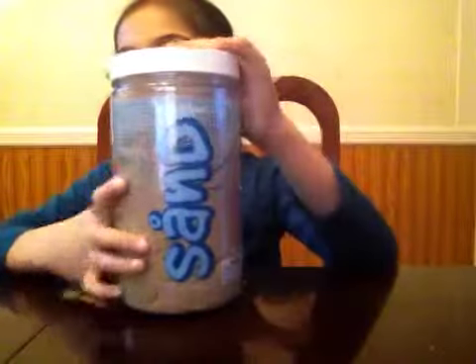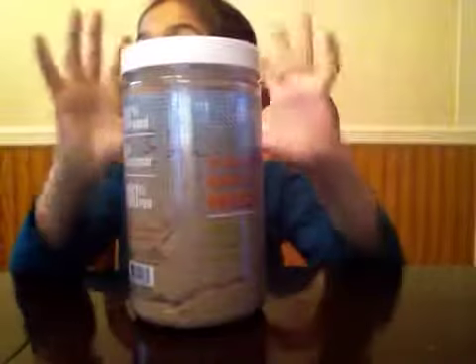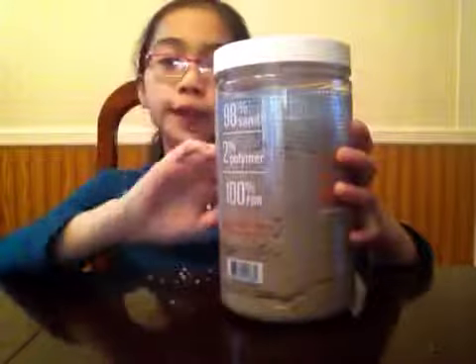Hey guys, a few days ago I bought something from Brookstone and it was sand. It's in a big container. You can get this in a long one, but I just got this because it says way more.